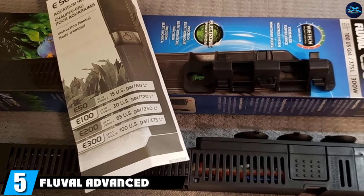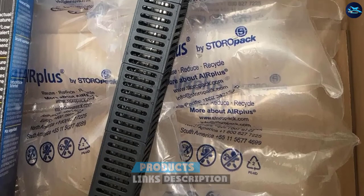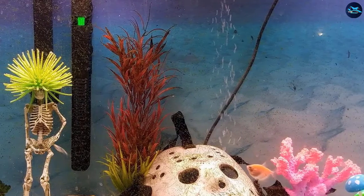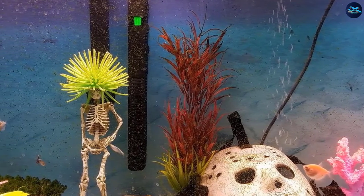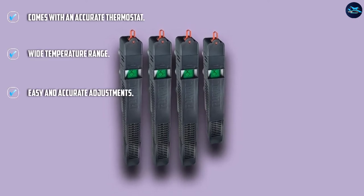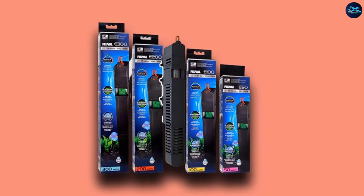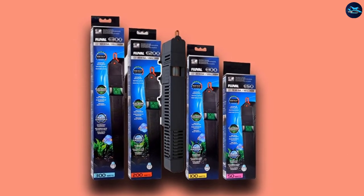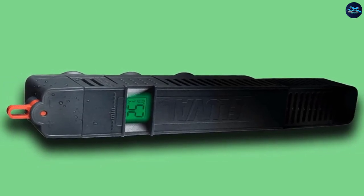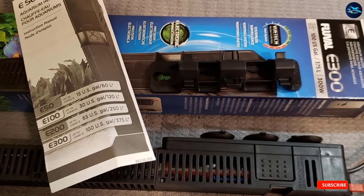The number 5 position is held by the Fluval Advanced Electronic Heater. This fully submersible aquarium heater comes with easy mounting brackets for a quick setup and can be mounted horizontally or vertically. It features overheat protection so it does not run dry and get too hot. What is neat is that it comes with dual temperature sensors and an LCD which tells you the temperature of the aquarium at all times. It also features an advanced fish guard. Available in 50, 100, 200, and 300 watt options, it can be fully adjusted in increments of 0.5 degrees, with a temperature range of 68 to 93 degrees.